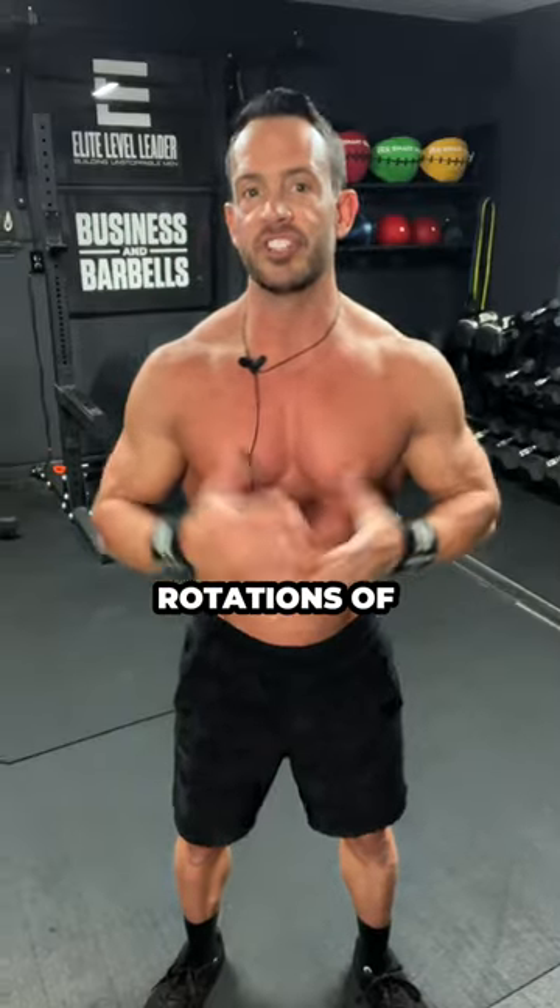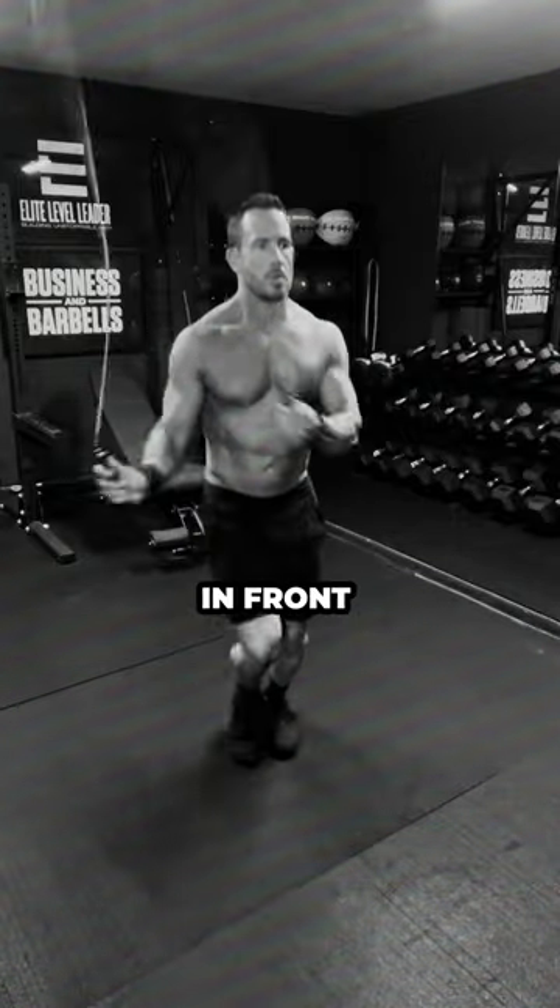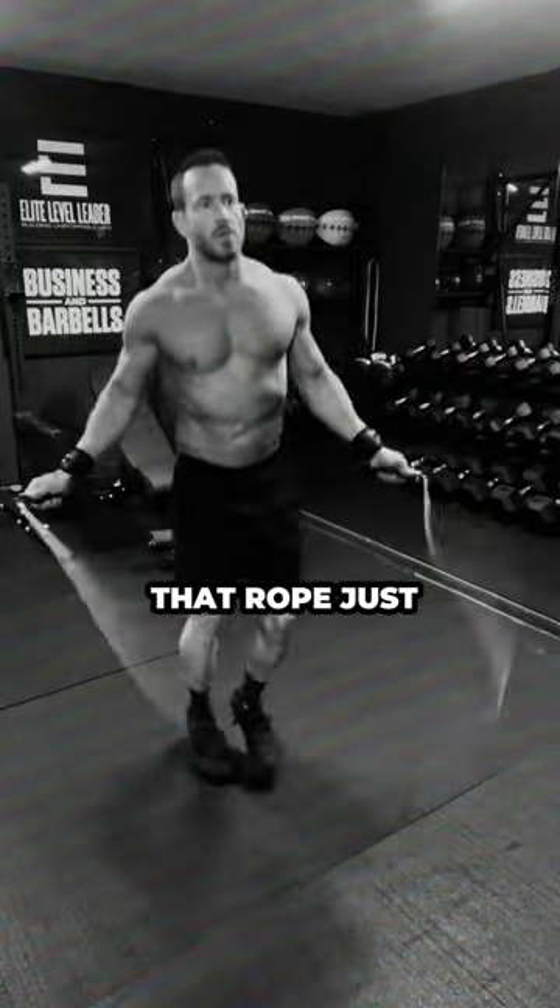Next, complete 50 rotations of the jump rope. Jump on the balls of your feet, keep your elbows in, hands slightly in front of your hips, and rotate that rope just with your wrists.